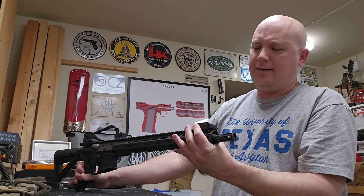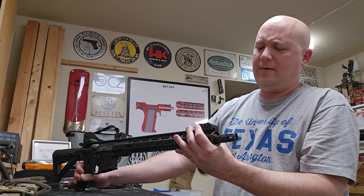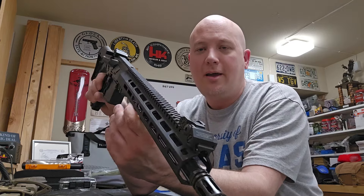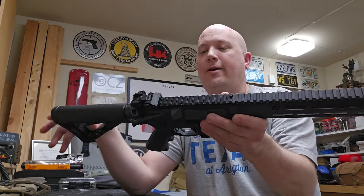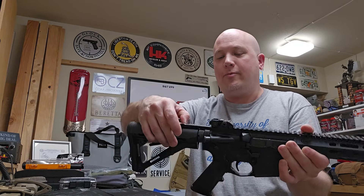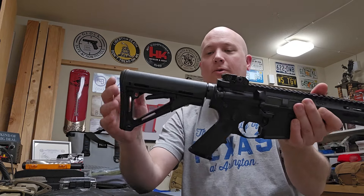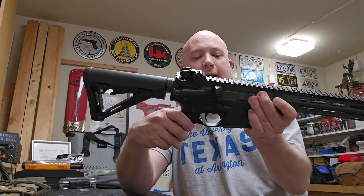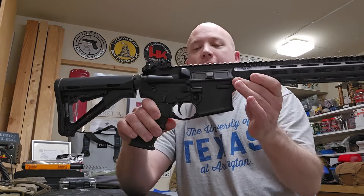Let me check out these sights — they're marked Troy Industries. So these are the Troy Industries iron sights front and rear. It comes with a Radian Raptor charging handle, Magpul stock, and a standard A2 grip.